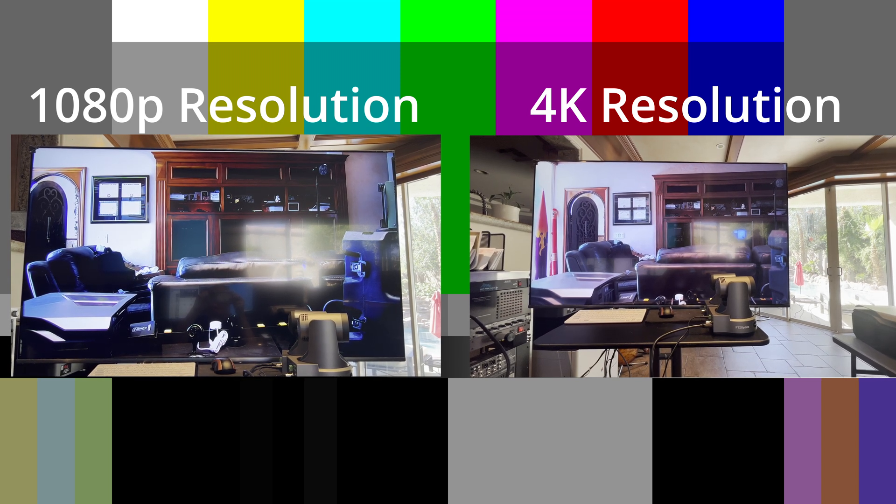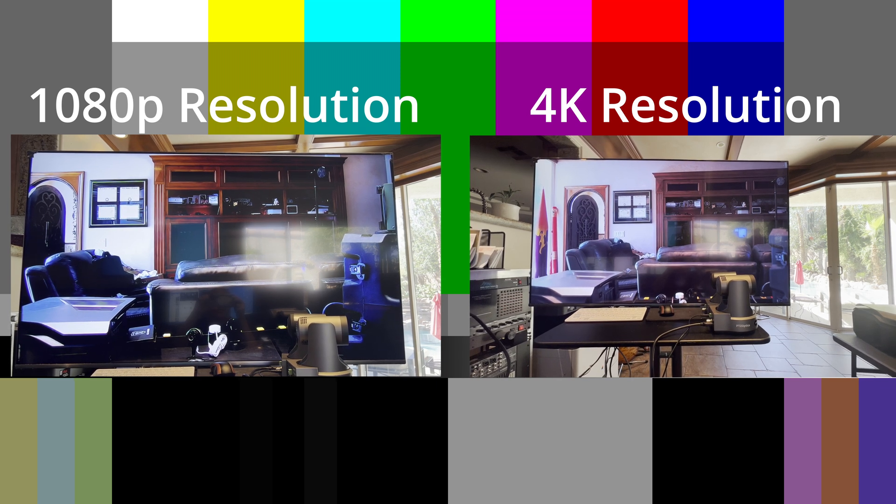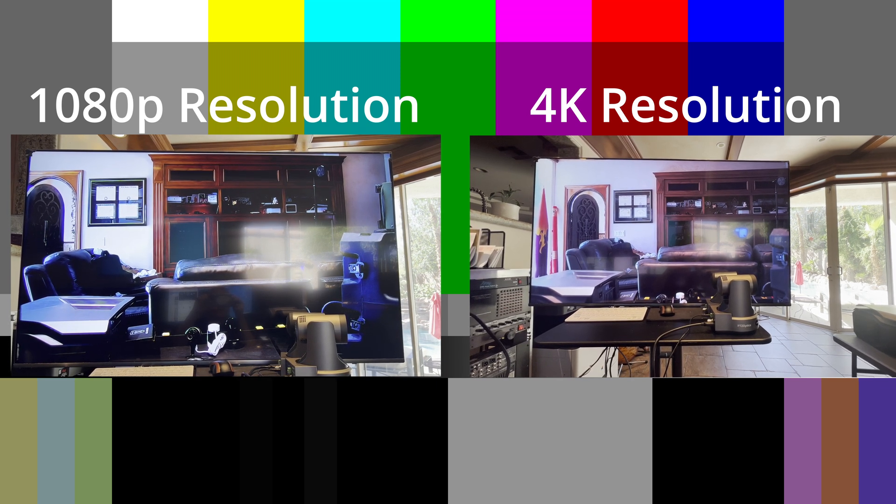Here's a side-by-side comparison between the two cameras. My recording gear is out in the field, but as you'd expect, the 4K is way higher in resolution.